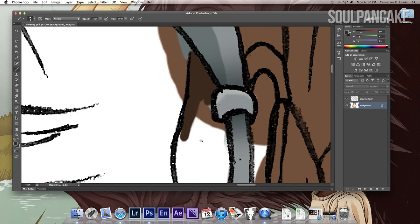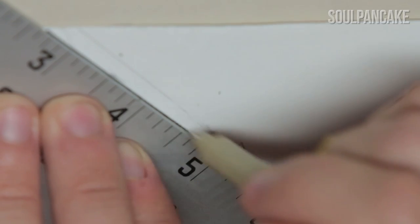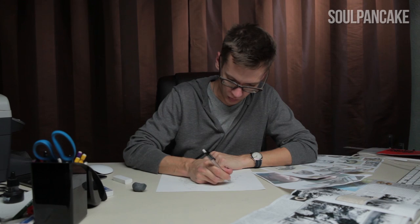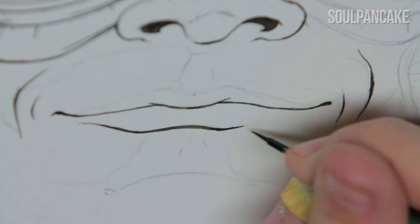I think having that physical object of a drawing is tremendously important just because it's a way to essentially train yourself and make mistakes, erase them, instead of just selecting all and clearing. The only way you can really learn is through hard work and that's what you do drawing on a piece of paper — it makes you really pay attention and really try to get it right, rather than doing it digitally where you can just do whatever you want. Where's the fun in that and where's the challenge?